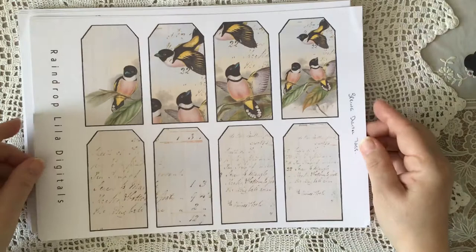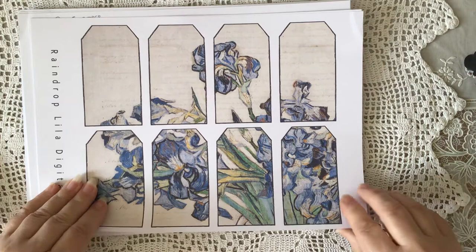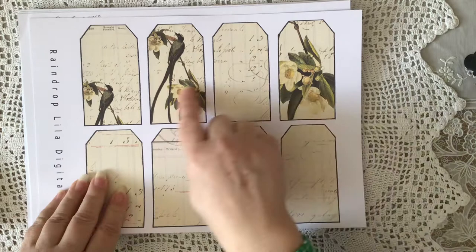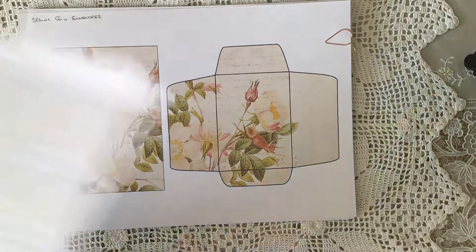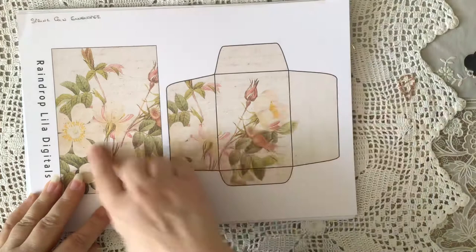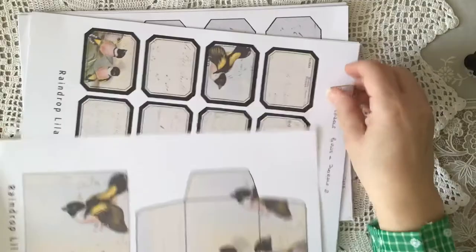So we've got these lovely birds again and some tags down here. This is using the Van Gogh irises — and we've got this gorgeous bird here, absolutely stunning, really beautiful. So that's the tags, that's called spring tags. Then here we have the spring coin envelopes. You've got this one with the beautiful wild roses on, then the Van Gogh irises again, and the birds. So you've got the three envelopes separate.